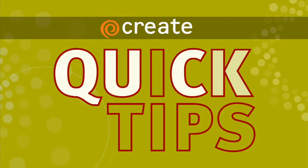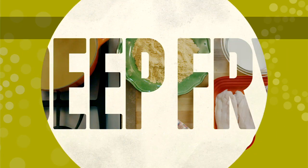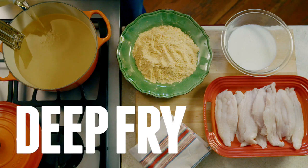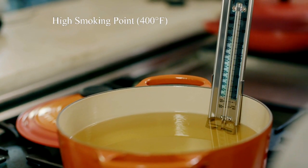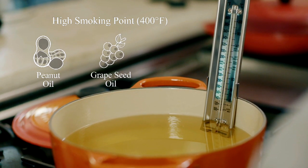Here's a Create Quick Tip from A Chef's Life. Deep frying is not something people do a whole lot at home, and I think it's because they are afraid of it. You need oil that will reach a high smoking point, like peanut or soybean oil. Olive oil and butter are not good options.